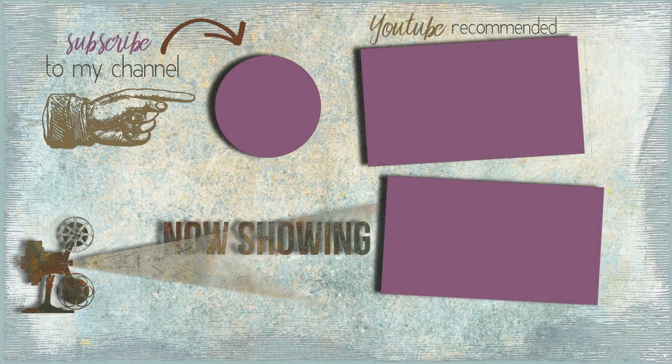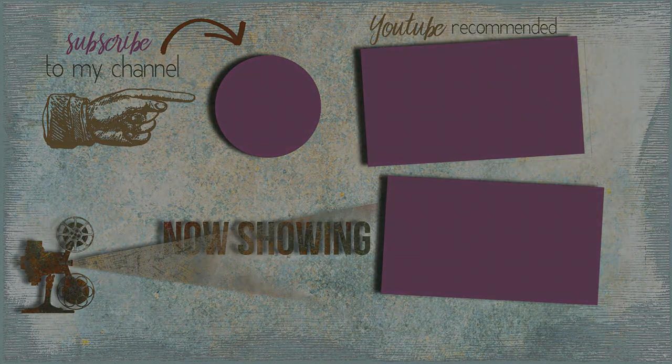Don't forget to check out the description box below to grab your set of instructions and click the link to hop to the next video. Comments are always welcome, and if you like what you've seen, give me a thumbs up and be sure to subscribe to my channel for future videos. Thanks so much for joining me.